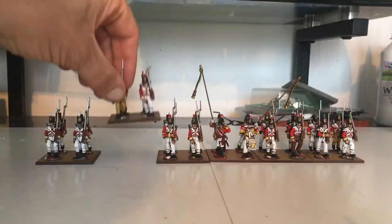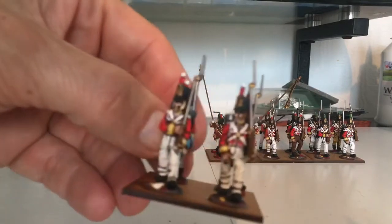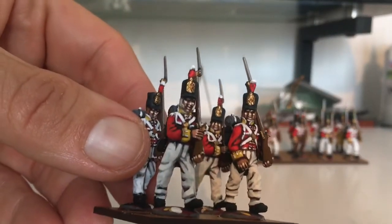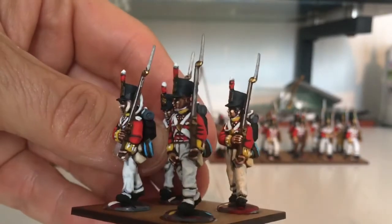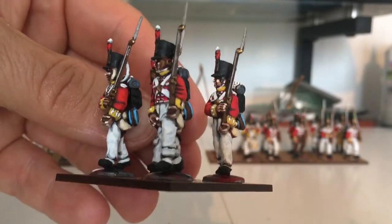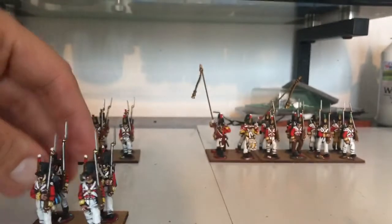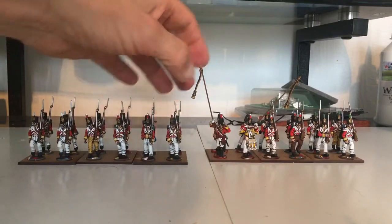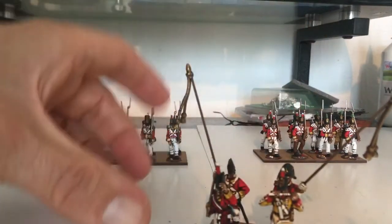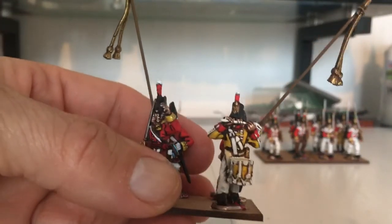I think the reason most of us paint the 100-day campaign colors — the greys — is just because they're easier to paint. By the end of just these 24 hours I'm getting a little bit tired of painting white, so I guess that's why we go with the greys.